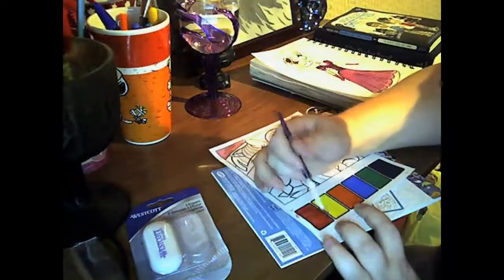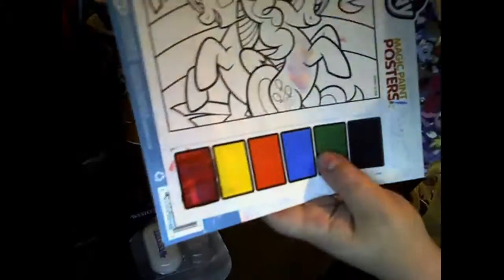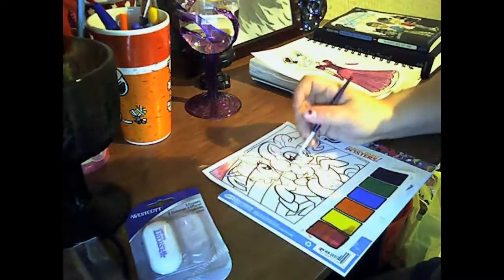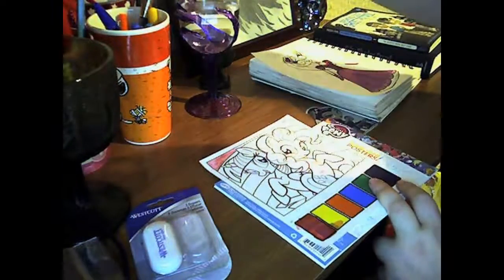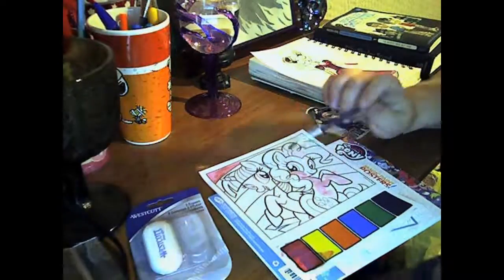It does bleed through the paper. It honestly reminded me — the paper itself reminded me of printer paper. Because of how it acted with the paint, as you'll see later on, the paper ends up very wavy and messed up.